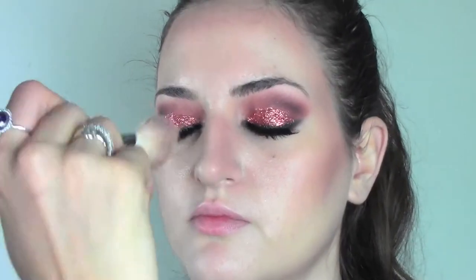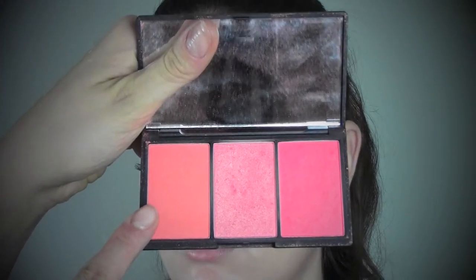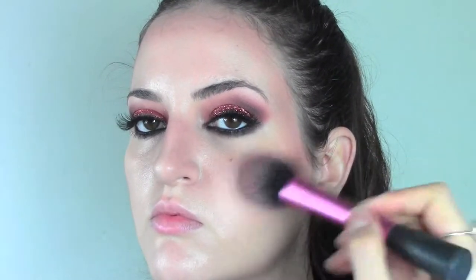Now we're gonna do some contouring using the Sleek palette in the color Medium. I'm gonna apply with a soft angled brush on the top part of the cheeks and underneath the jawline, blend it with the rest of the skin, concentrating the color near the ears and then blending it along an imaginary line that goes toward the lips. We're also gonna contour the nose a bit. Then I'm gonna use the blush from the Sleek palette, which is a really nice orange color to match with the eyes, and apply it on the top of the cheeks blending upwards to lift the face.